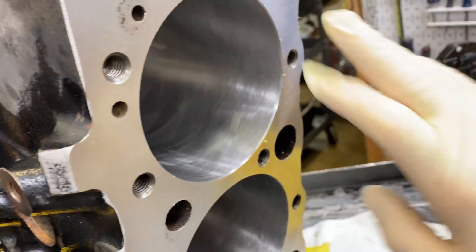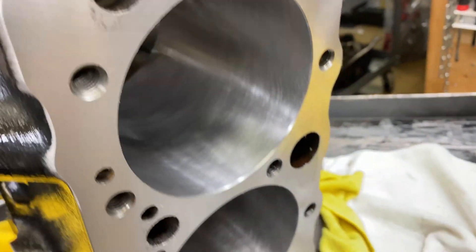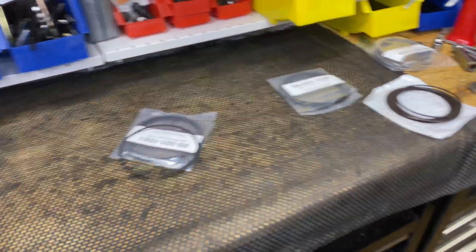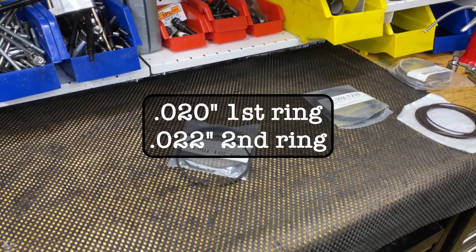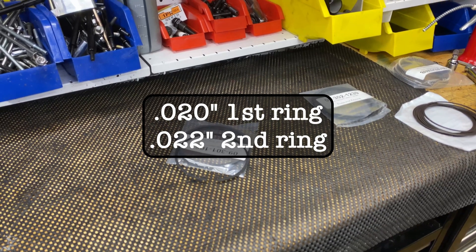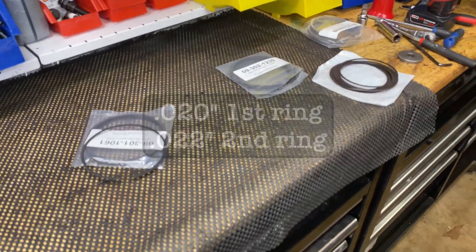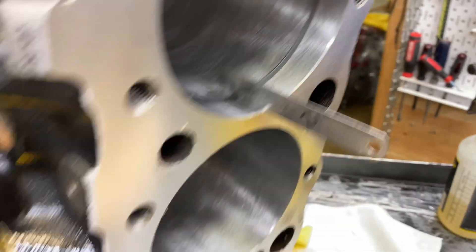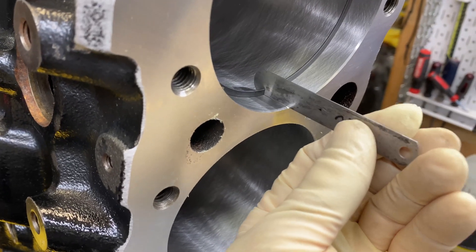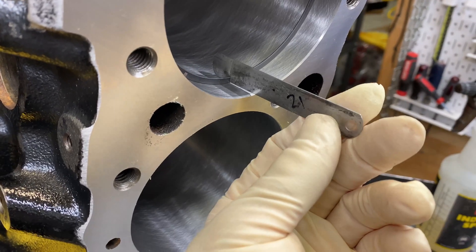Got the bores all cleaned and ready — there's some rag fuzz, hard to avoid that. Ready for ring filing. I decided: these are one-millimeter rings with a three-millimeter oil ring, and I'm going to do a 20-thou gap on the first ring and a 22-thou gap on the second ring. The recommended is 18 and 20, so I'll give it a couple thou extra.